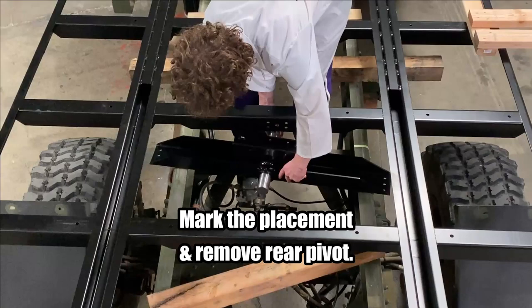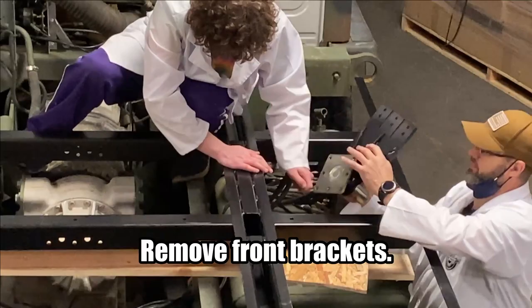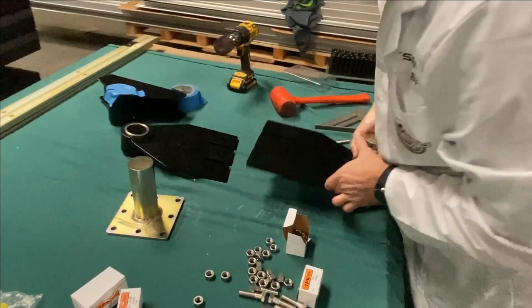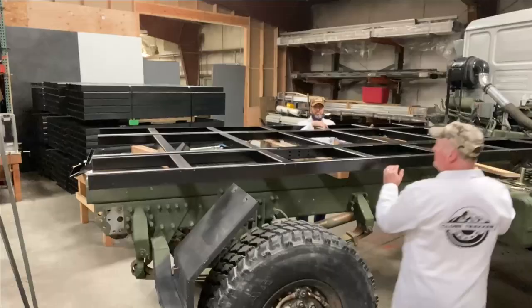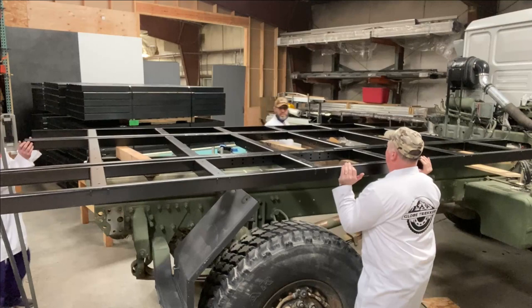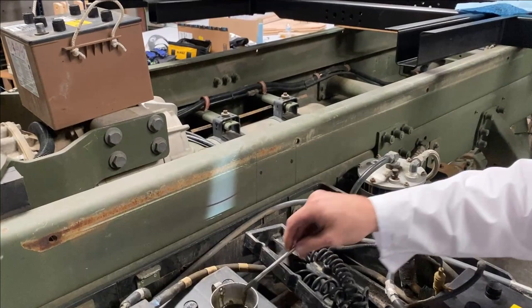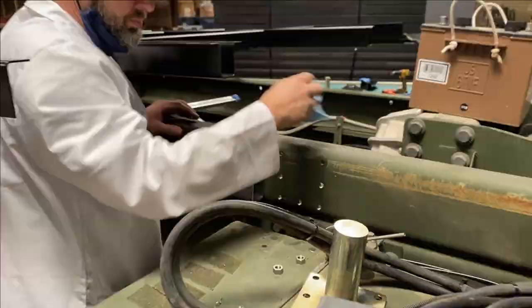It's a good father-son project. Now we have to move the subframe out of the way so that we can better drill the holes and attach the brackets. For the ease of drilling these holes, we actually removed one of the batteries to get down a little bit closer to where we need to be — just use caution when doing that. This is going to be the most time-consuming part of the build: drilling all of the holes.